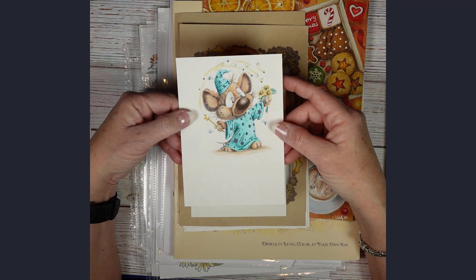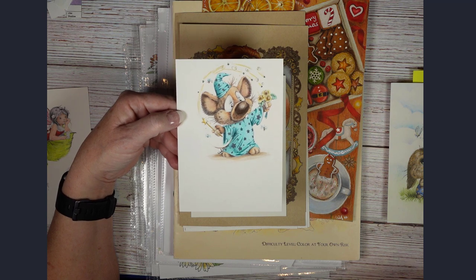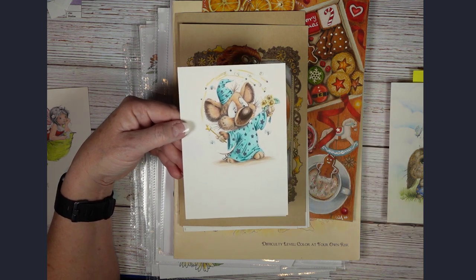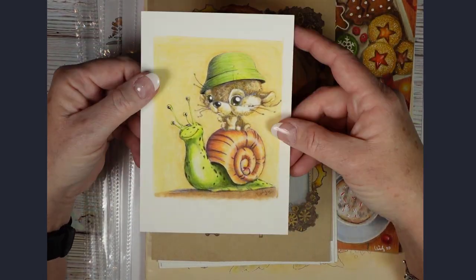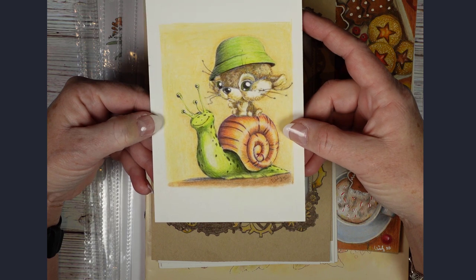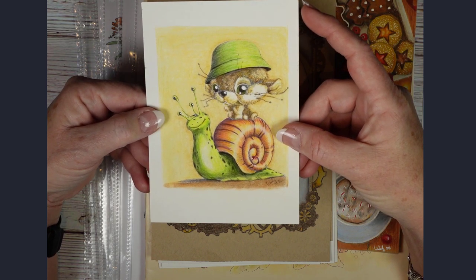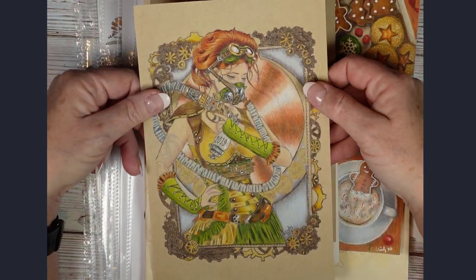This is another Rachel Mintz page that I printed. I bought a hundred-plus pages from Rachel Mintz — just a lot of really cute images. I really like this one. Here's another one from that same coloring book. These are all printed on Spring Hill Bristol, and I believe I used Prismacolor for all of them. I do tend to prefer Prismacolor pencils.